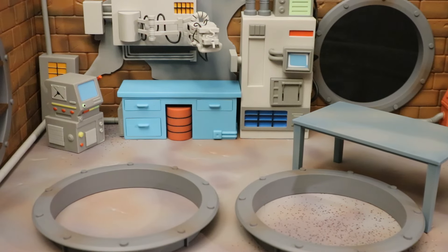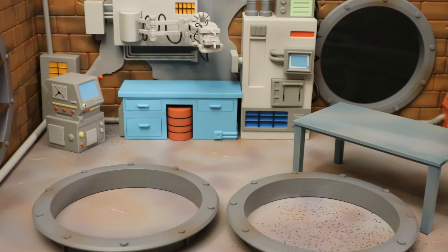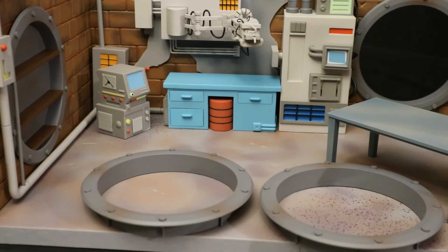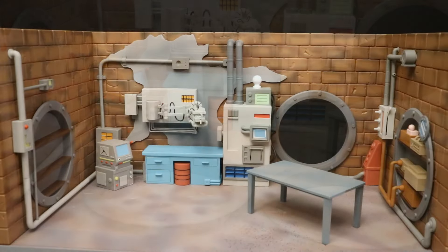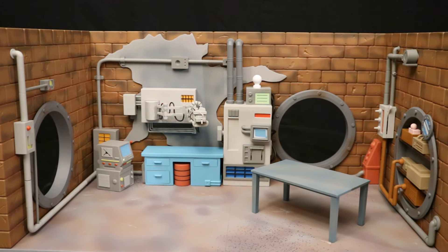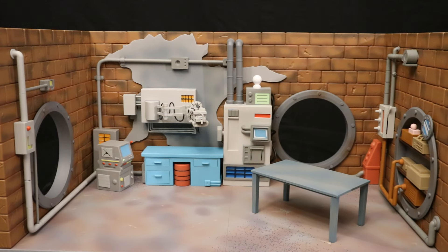There are two additional accessories I didn't use — these are open sewer pipes. You can see the one at the back is open, and you can replace it with a closed one. Or you can replace one of the ones on the side with an open one, which is what I think I'm going to do. That way I can connect the other sewer diorama and have the two open ones so you can walk back and forth between the two.